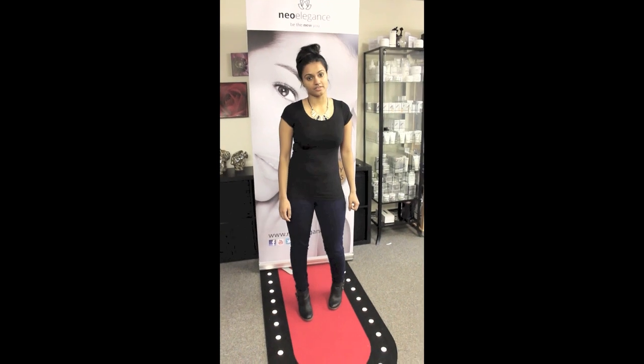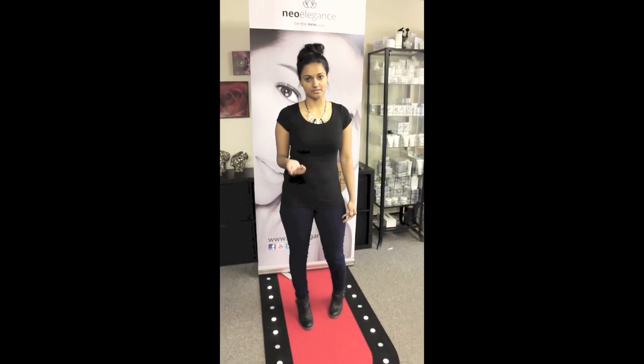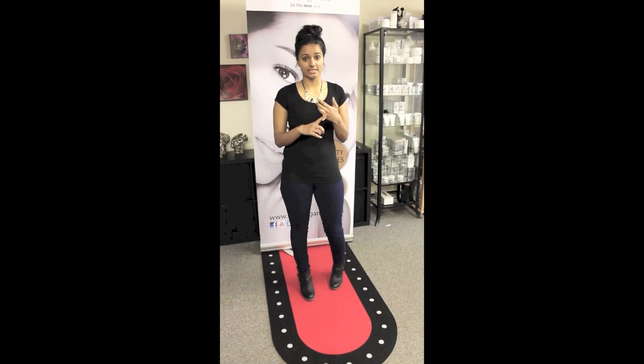Thank you for watching the Neolegan's video on how to use the Neoskin Rejuvenator. We're going to put up a lot more videos on how to use the device. It is a multi-functional device that can be used for anti-aging, acne, hyperpigmentation, and dehydrated skin. Subscribe to us and keep in the loop with everything. Thank you.